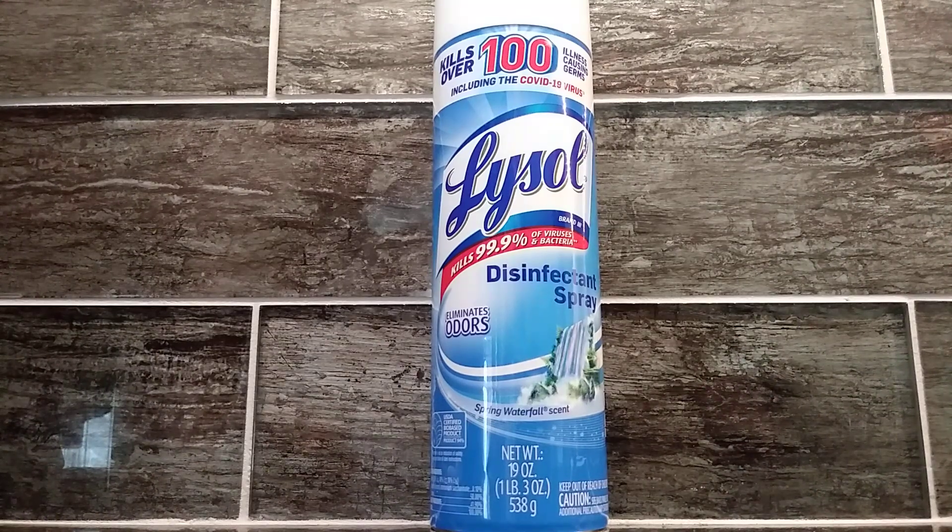Today I'm going to be showing you Lysol Disinfectant Spray. This product eliminates odors and kills 99.9% of viruses and bacteria.